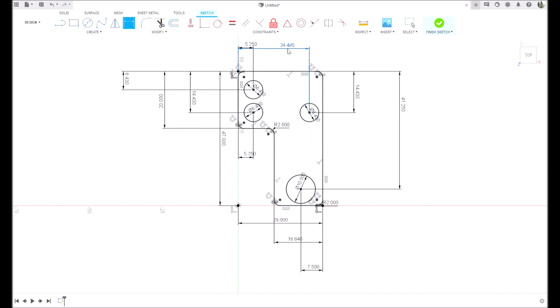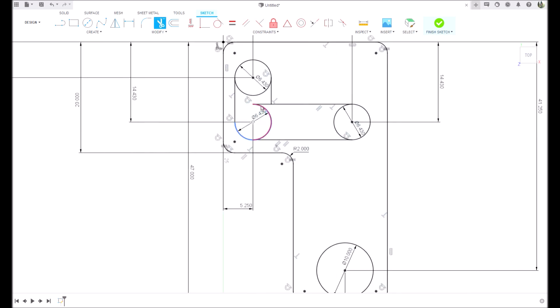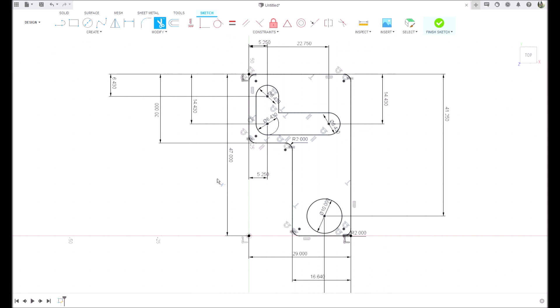Then we're going to tie these together - we're going to put a line here, L for line. Then we're going to come back and trim the stuff we don't need, T for trim. And there we have our slot. That all looks good, so we can finish our sketch.